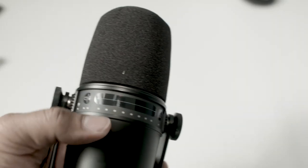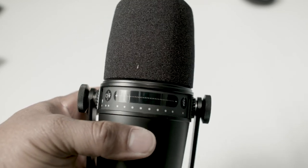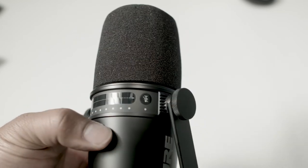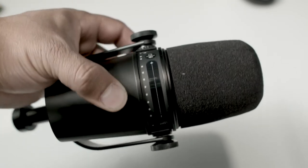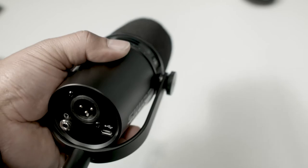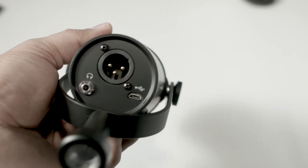I wasn't exactly clear on the kind of point of this video — it's really just an impressions video. I have not plugged it in yet. I just really wanted to get this microphone purely for the USB aspect of it. I don't plan on using XLR, maybe in a tight pinch where we don't have something else, but I really wanted to get something practical for everyday use.